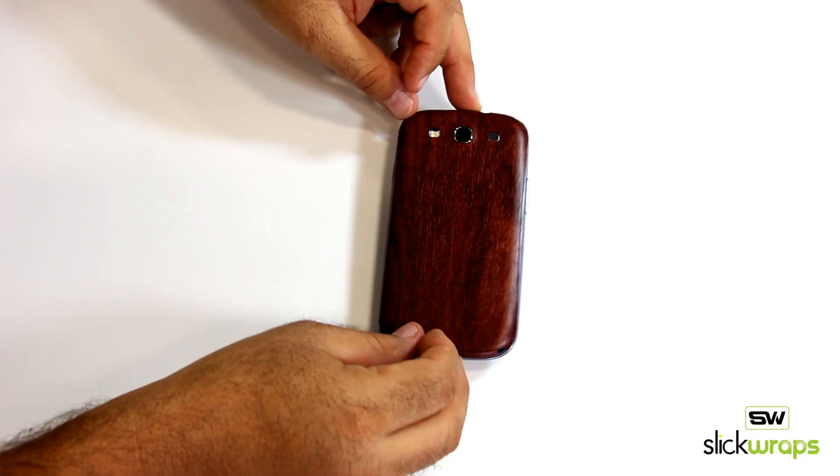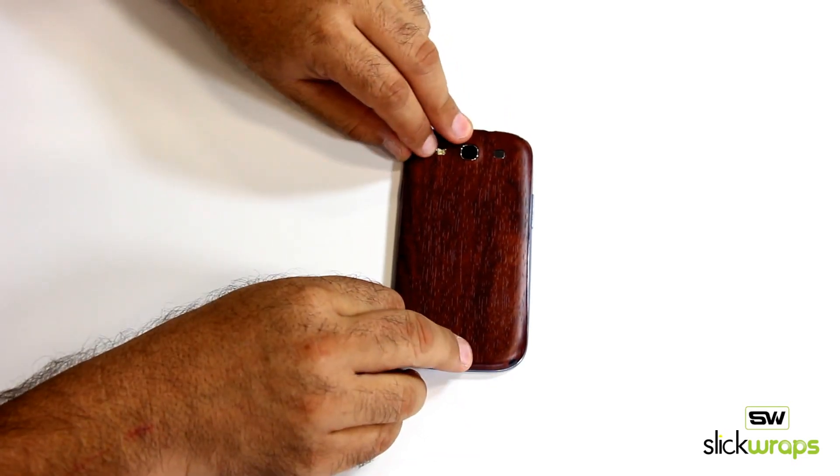This is our Mahogany from our wood series. Only available at SlickWraps.com.